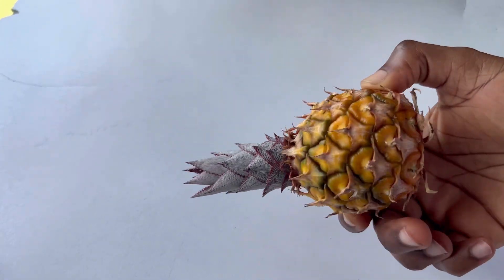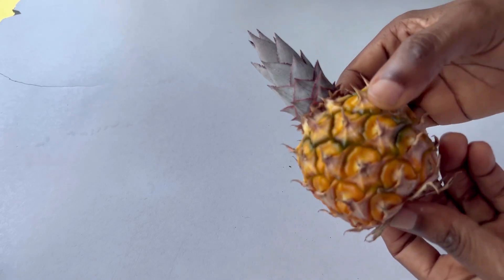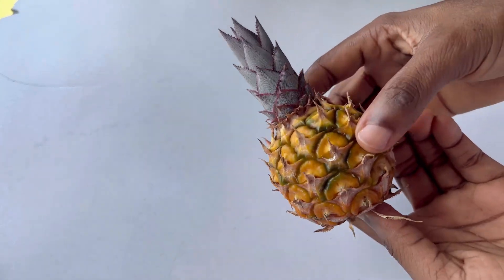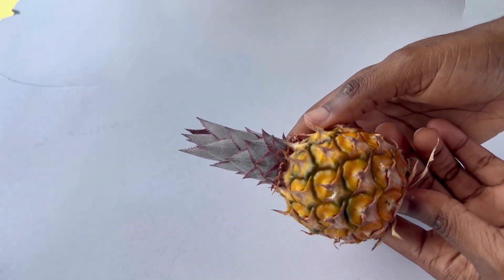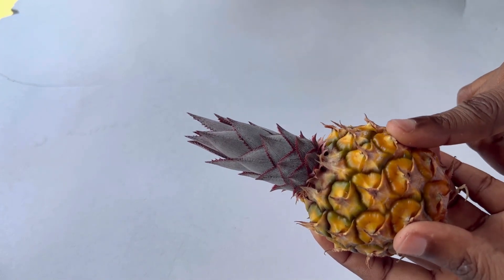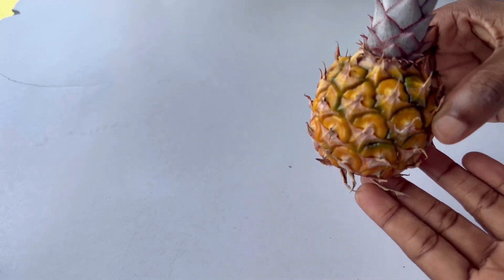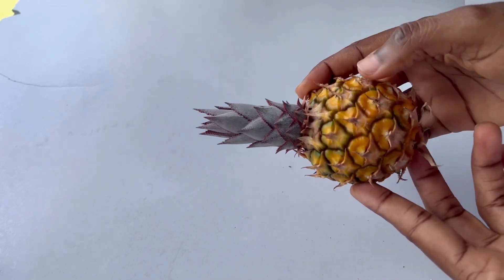Hi everyone! So I went on the farm this morning and I saw one of the smallest pineapples I have ever seen. I'm not sure if this particular pineapple is a different type or if drought caused it to be this way, but this is the smallest pineapple I've ever seen.